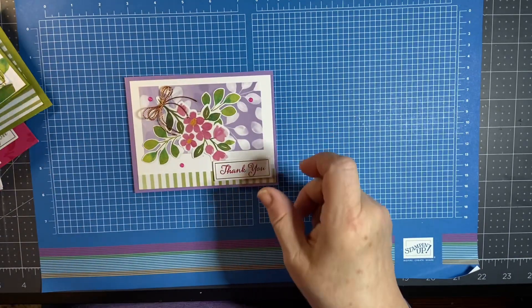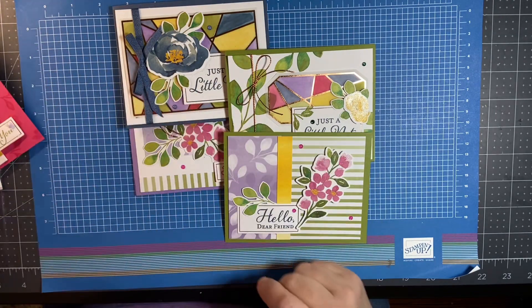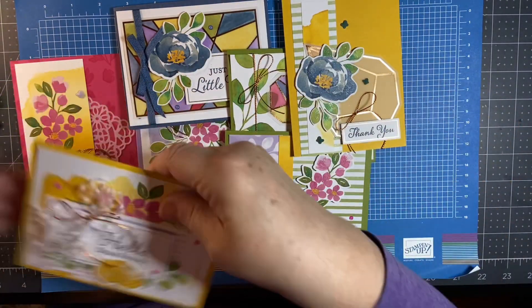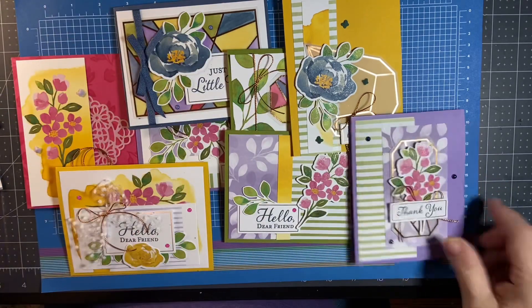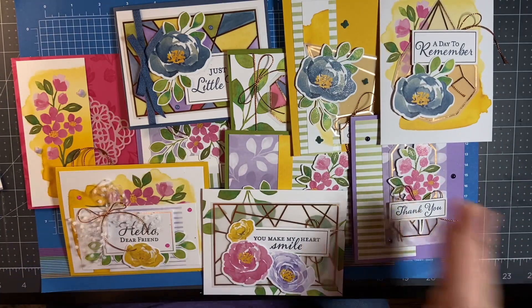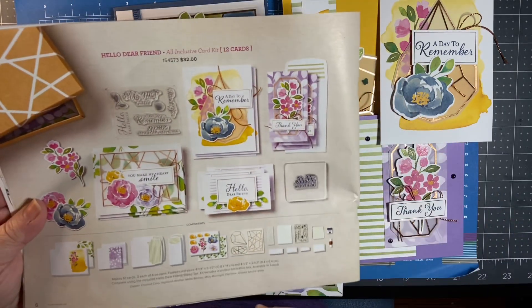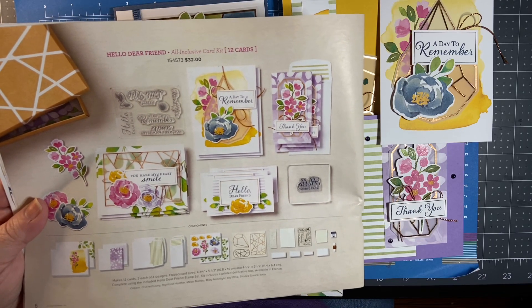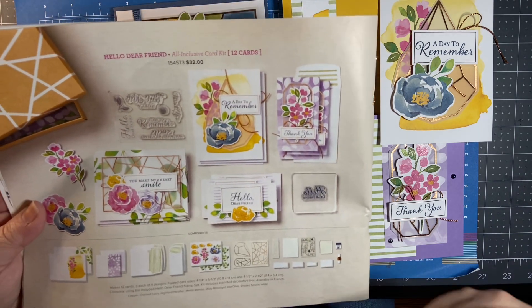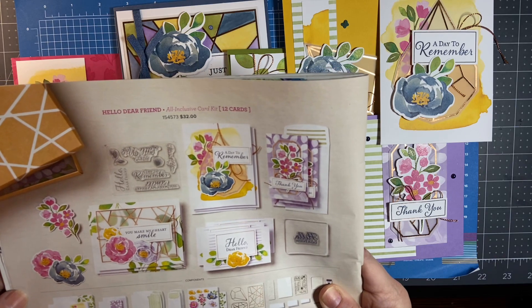All of these cards were created using this fun kit — simple cards to encourage you to think outside the stamp box and be creative. It doesn't take a whole lot; once you get going the hardest part is getting started, and these cards will just flow. If you're interested in purchasing this, my online store is at stampinsucreates.stampinup.net. This is item number 154573, and it's only $32 — really affordable, makes a great gift, and everything is included to create some fun cards.